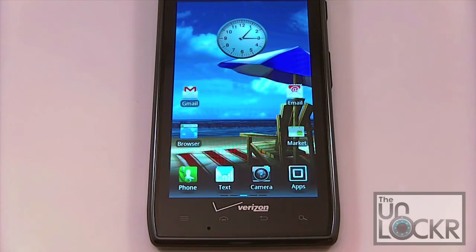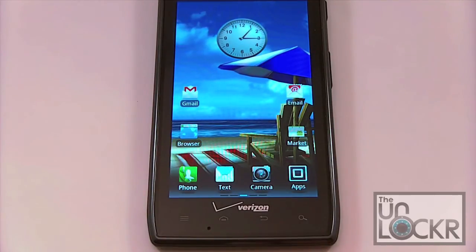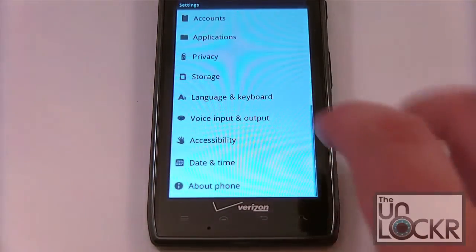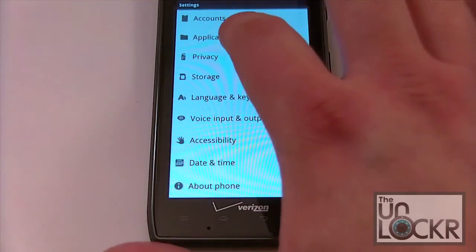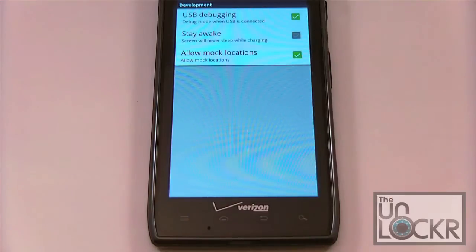At this point you want to go ahead and install your Motorola drivers on your PC. Before you run the script, you're going to want to go into Settings, go to Applications, go to Development, and make sure that USB debugging is checked. It's got to be done prior to running the script, but you may have to turn it off to install the drivers if you're going to install them from the phone.